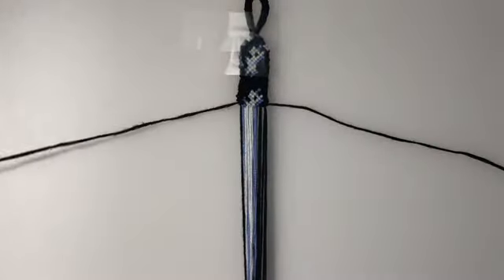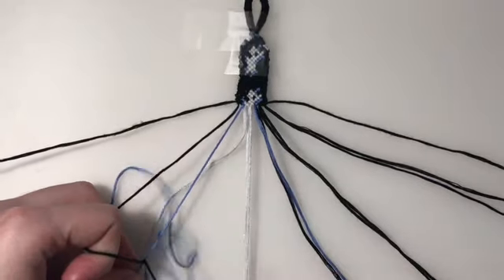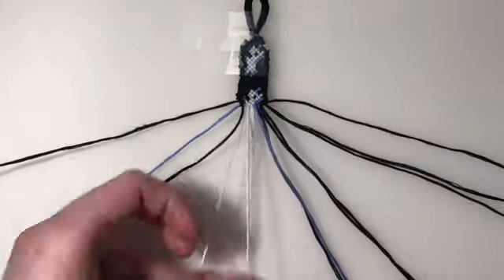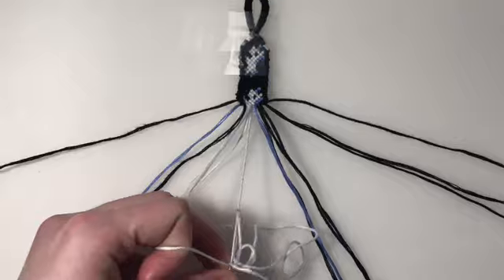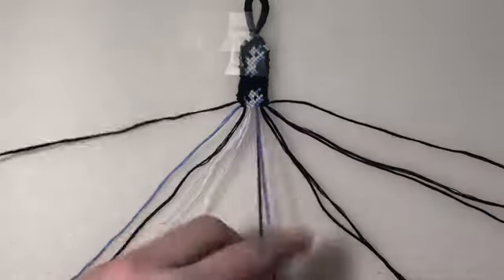For the twelfth row, I'm going to be leaving out my outer two strings. My first three pairs are forward knots. And my final three pairs are backward-forward knots.